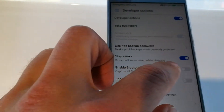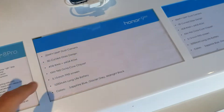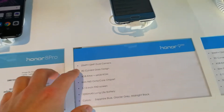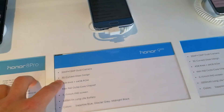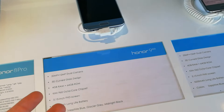Screen will never sleep while charging. Here are the Honor 9 specs: it has an amazing dual camera — that's what I'm shooting with — a 20 megapixel front camera, 3D curved glass, 3GB of RAM, and 64GB of internal storage.